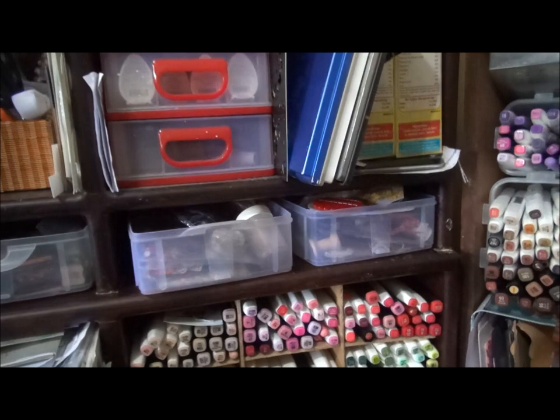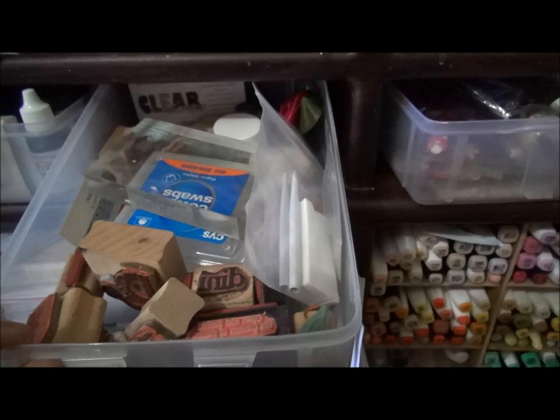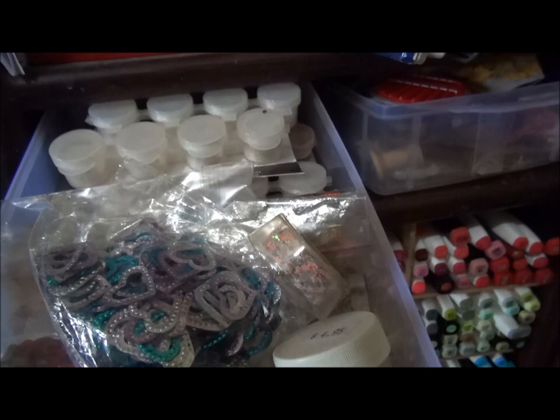On this level are some Snapware containers that I'm using as drawers, each organized by category. These are paint pots, some mica products and glazes, some other small mounted stamps, and stamps for card backs. Here's my Mamadini logo. In this drawer I have some confetti, mica flakes, mica powders, ephemera, and some other alterable things.